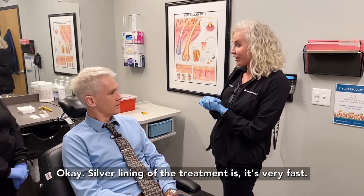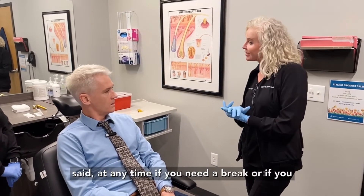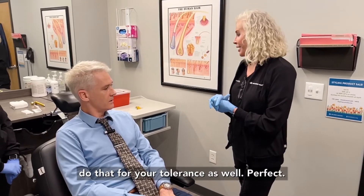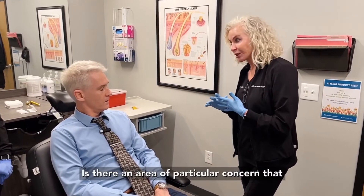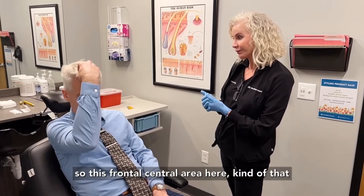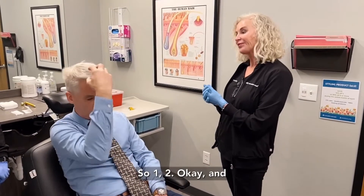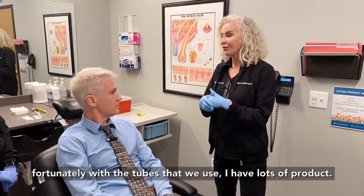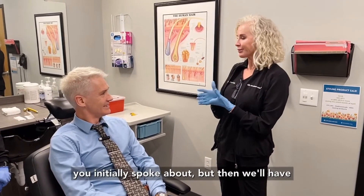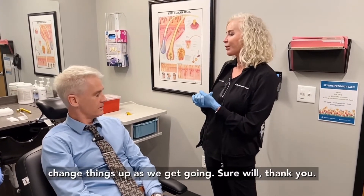The silver lining of the treatment is it's very fast. Once I get going I'll pulse along throughout the top of the head as quickly as I can, but at any time if you need a break or need me to slow down we can most certainly do that. Is there an area of particular concern you're wanting me to target or are you looking for a more comprehensive treatment? Yeah — the frontal central area here, the crown, and the center area, so about three zones. With the tubes that we use I have lots of product — I'll give lots of love to the two main areas you mentioned and then fill in in between.